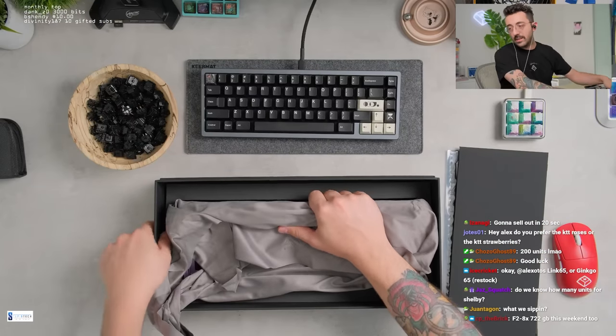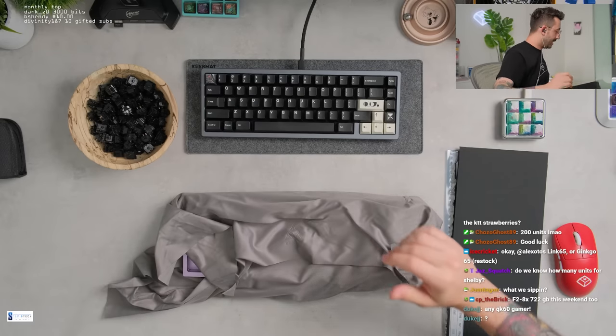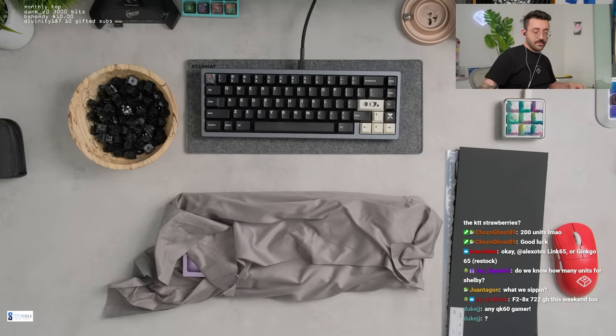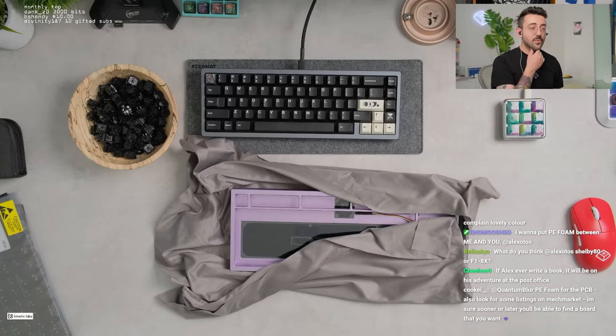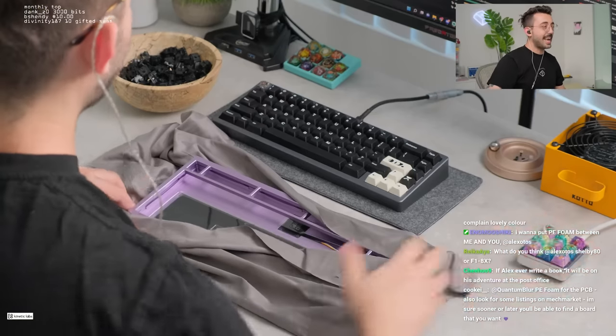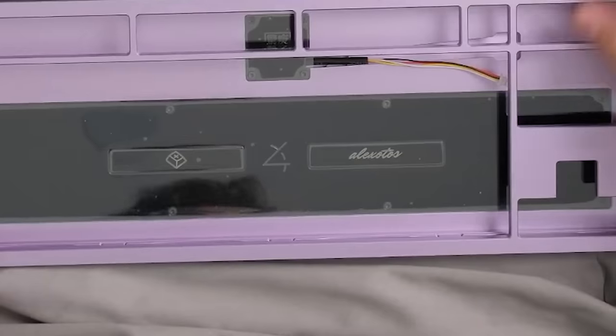We're sipping a white claw — the strawberry one, it's all I have. I don't really feel like drinking iced tea or water. I want something refreshing. Another lavender board — can't complain, lavender is lovely. Oh, they engraved the name again. Pretty.